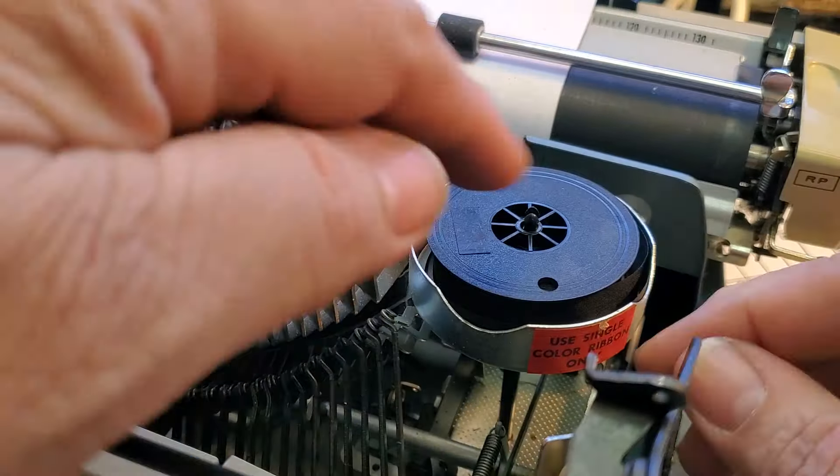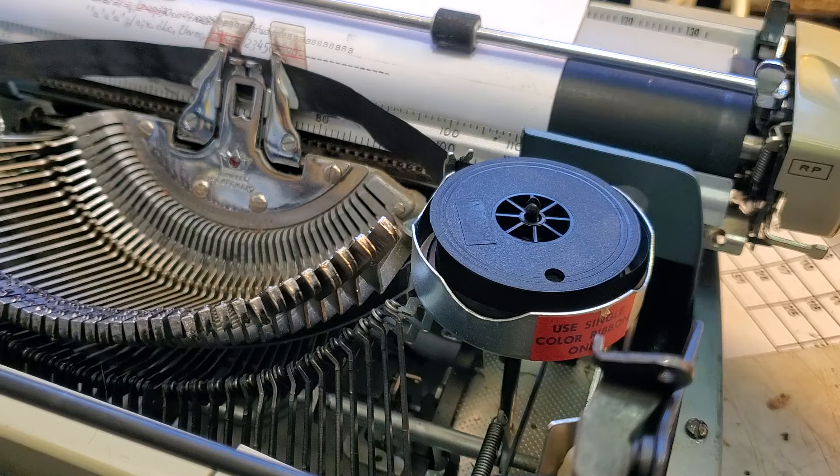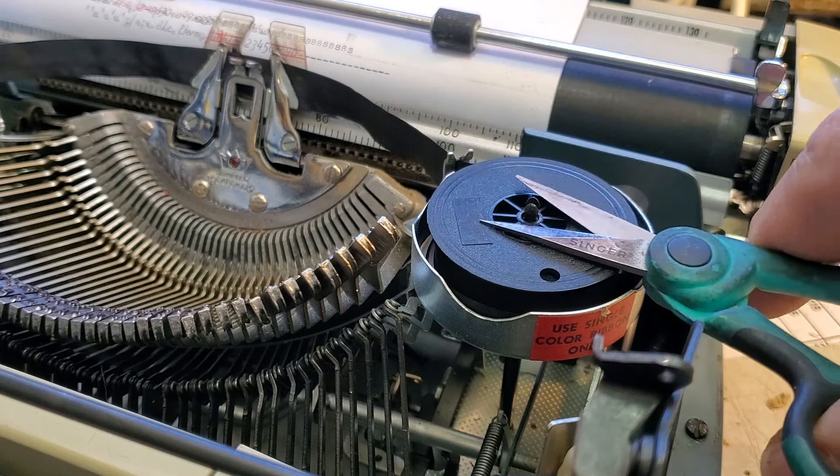If you can't pull the ribbon off one of these styles that has that tip, just cut it off. I'm going to take some scissors — everybody's got scissors. I usually cut them off with a razor blade or something, but you can just cut these off.